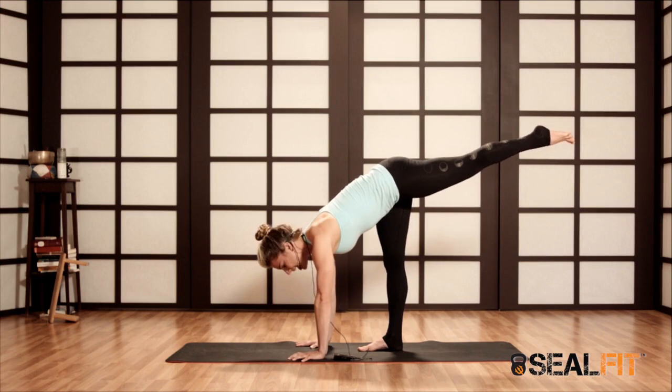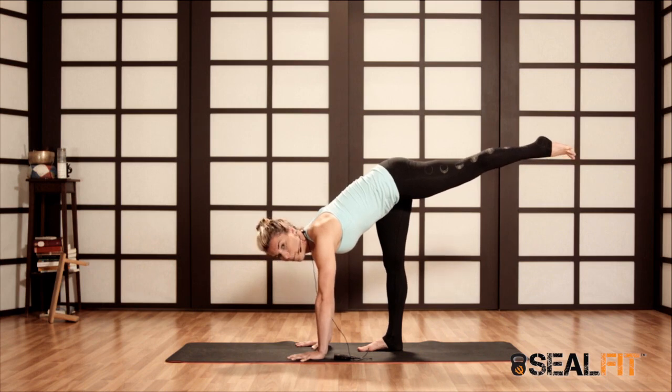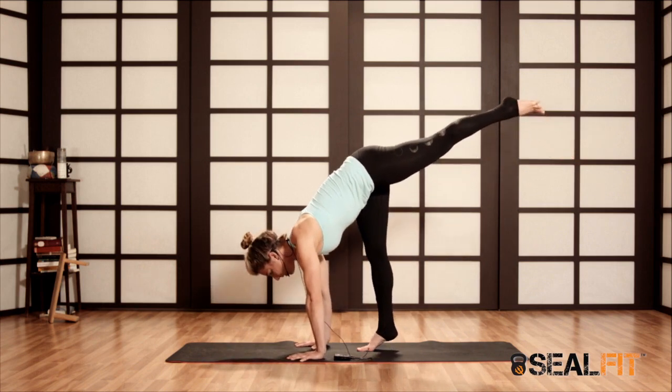I'll lift a leg, and notice my top foot is super engaged here. I'm pressing through the ball of the foot, spreading the toes. My hands are super engaged too — I'm spreading the webbing as much as I can. So I can start to lean on the ball of the foot.